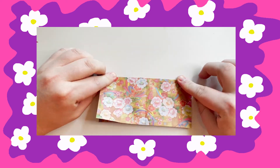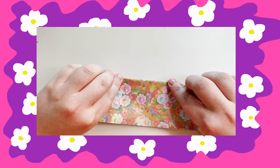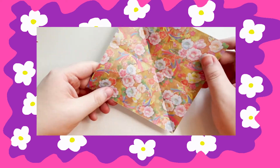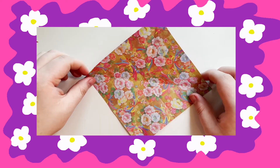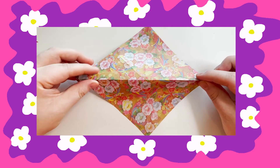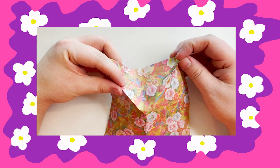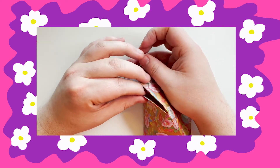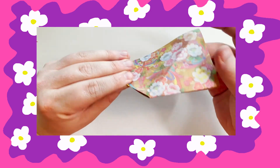I folded mine on the opposite side too so it made my folds nice and crisp. Alright, this next step is a little tricky. What I did was take the two corners and fold it in the middle and then bring the corners together. Make sure to be gentle.